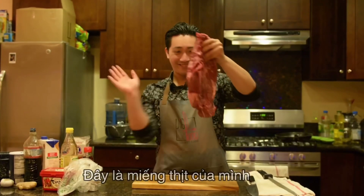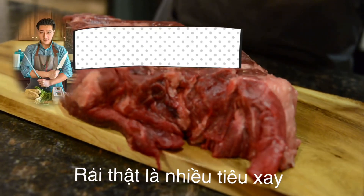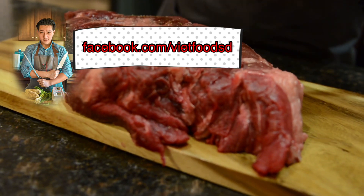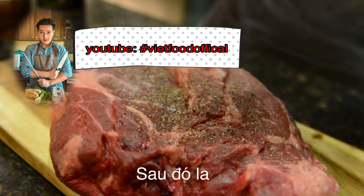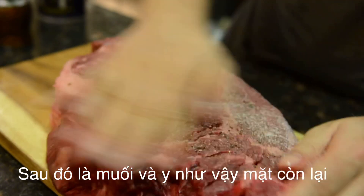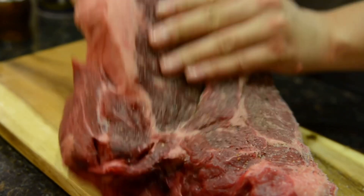Dip my baby meat. So right now you just put a ton of pepper on it. And then you put salt, soft baby. Flip it, do it.